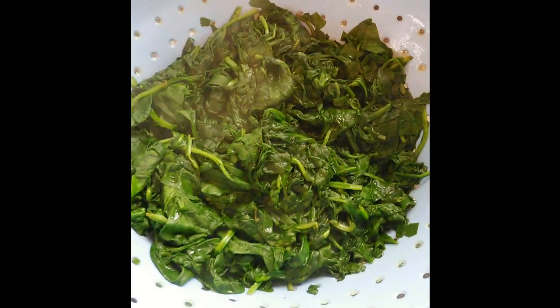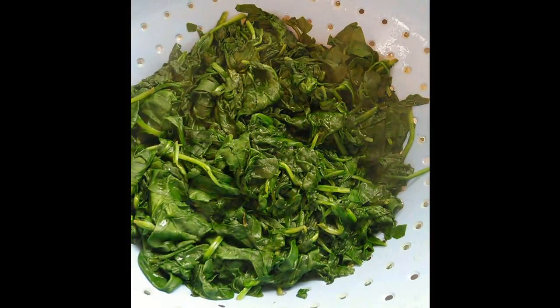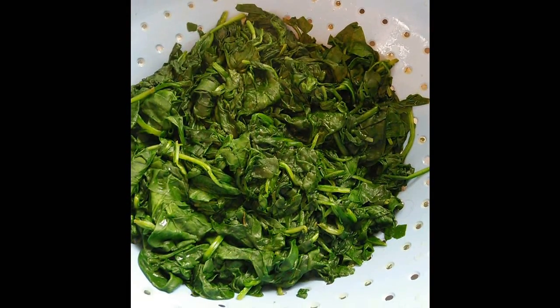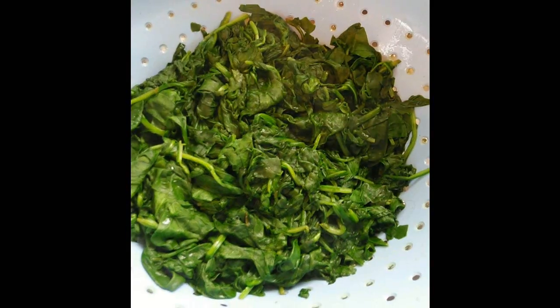I've drained all the excess water out of the spinach. I'm going to let it cool down, and then I'm going to package it in food saver bags and put it in the freezer in portions for each meal. Then we'll take it out, thaw it, heat it up a little bit, and it's ready to go for dinner.